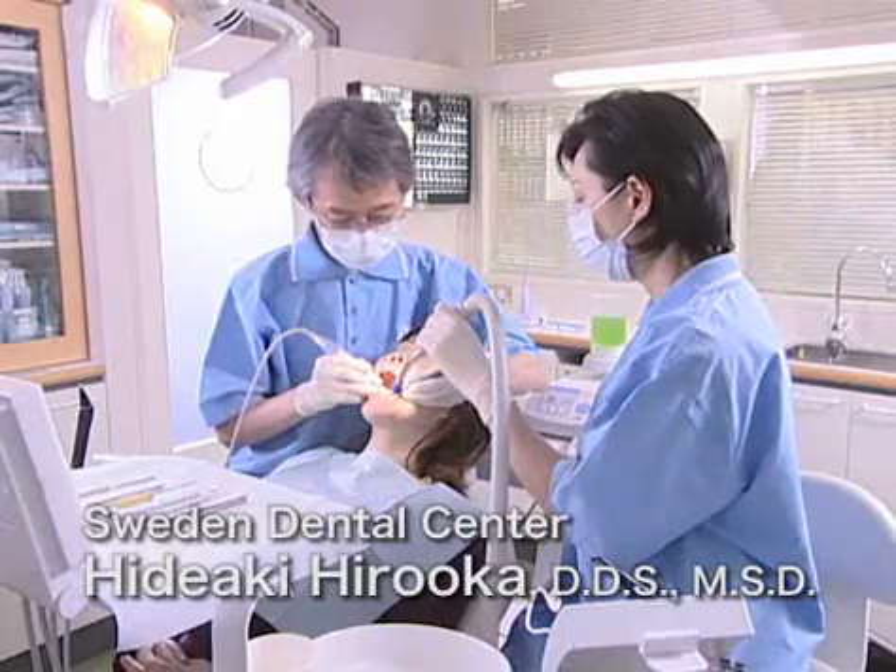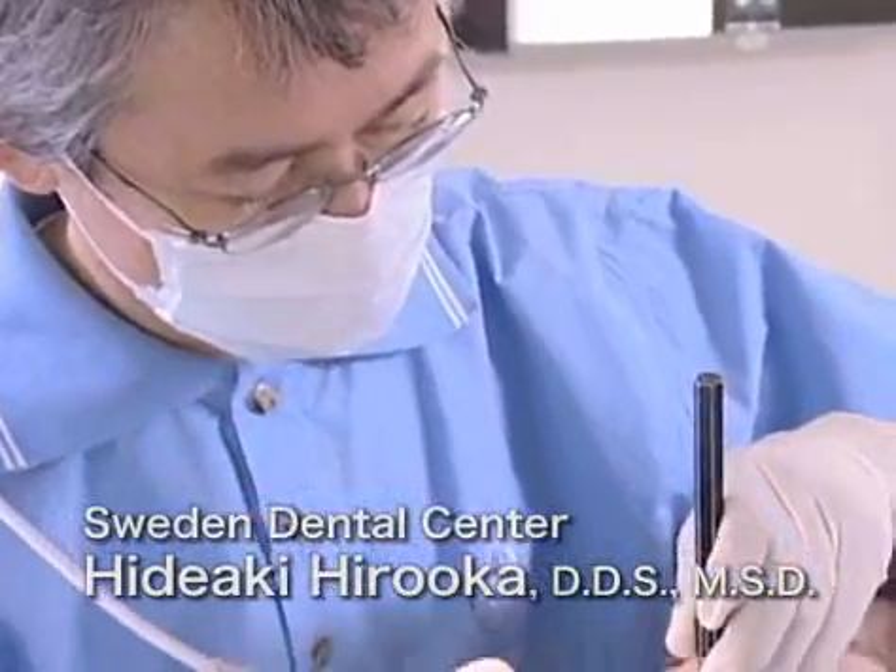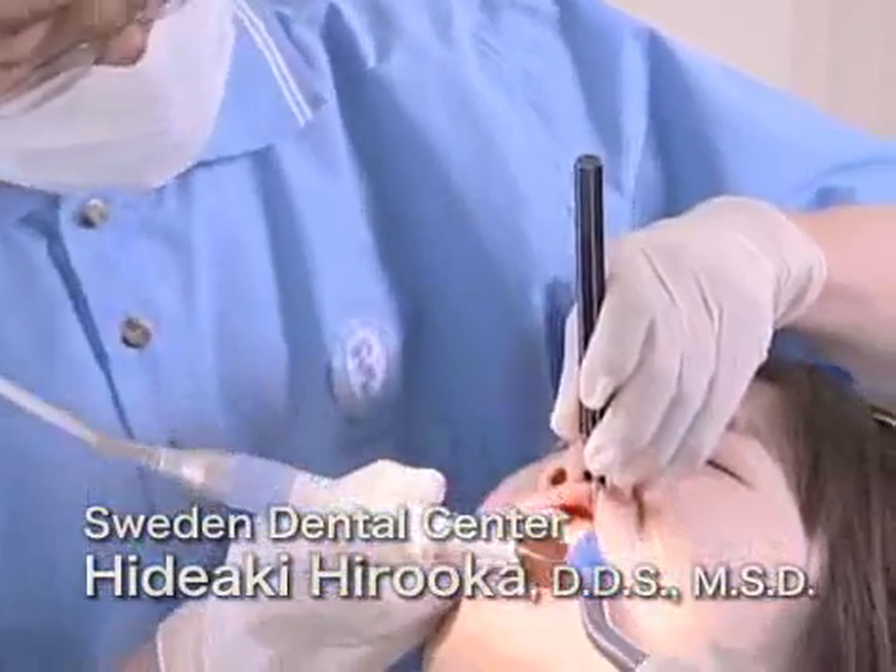Dr. Hideaki Hiroka of the Sweden Dental Centre will help demonstrate how to use the VARIA 750.